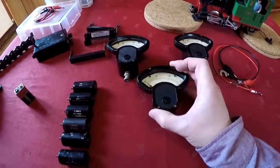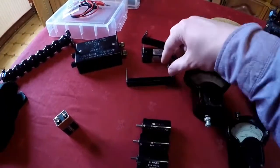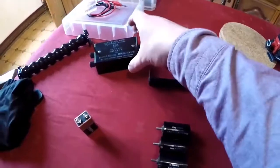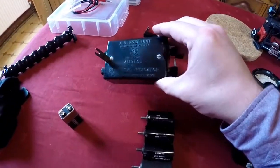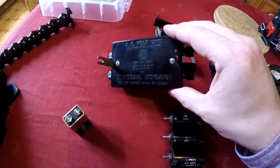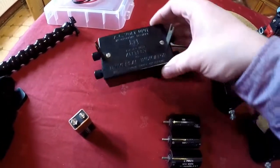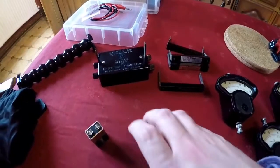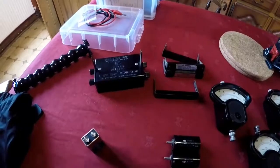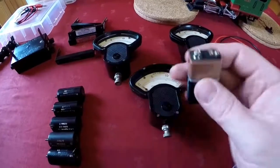The basic test meter can have resistance bobbins added to measure DC voltage, shunts fitted to measure DC amp draw, and this rather marvellous device which allows it to measure AC voltage. We're not going to try that today because I don't have a suitable safe AC power supply. I have tested it in the past on a 16 volt one and it did work.